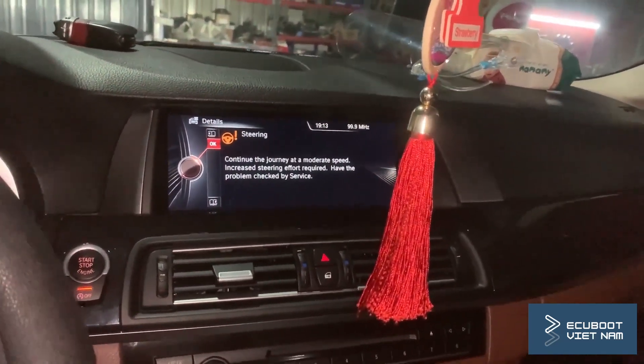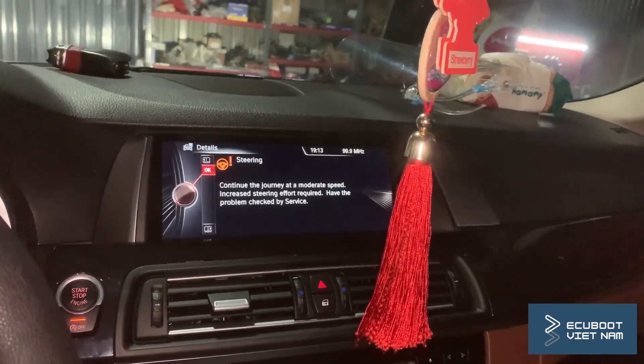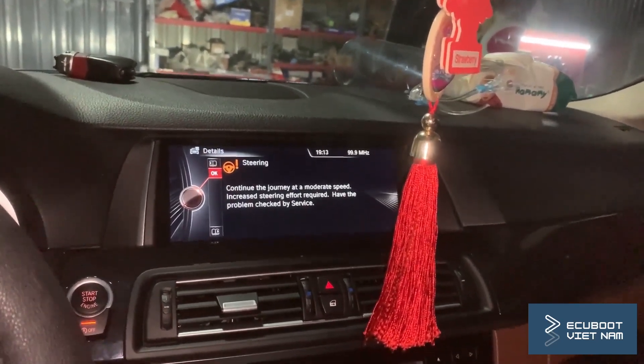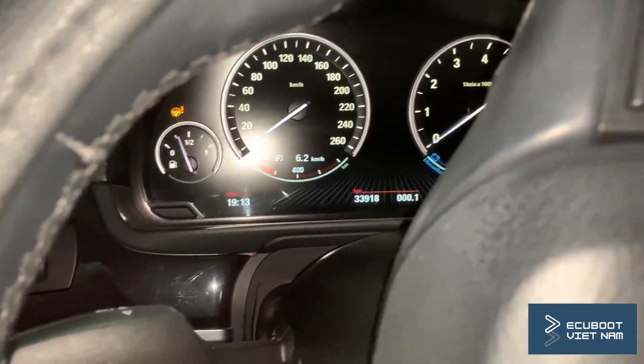Today we're working on this BMW 528i F10. The customer complained that he has no power steering — the steering is very stiff and there are warning lights all over the place. Let's find out what's wrong with it.